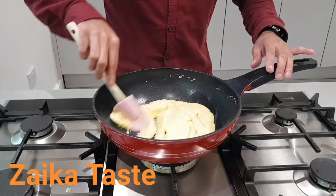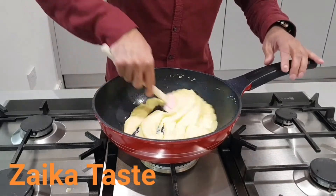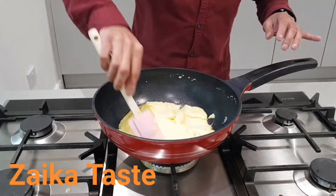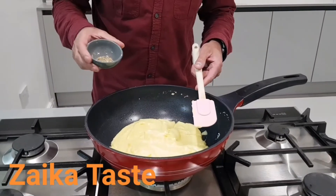You'll keep on cooking this on a low heat until the oil comes to the top, which it is now, slowly. Once the oil comes to the top, put some green cardamoms in — about three green cardamoms, crushed very fine.